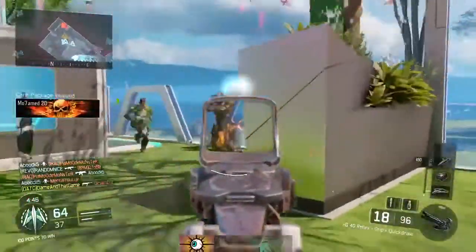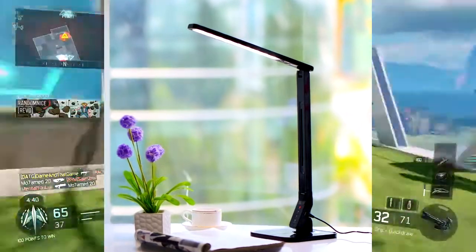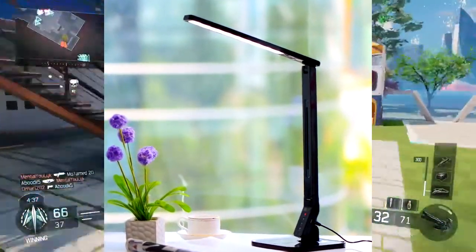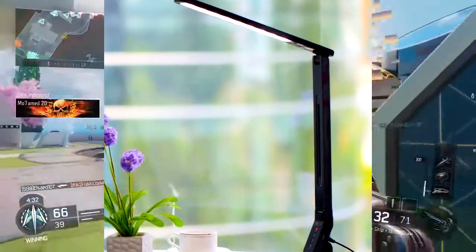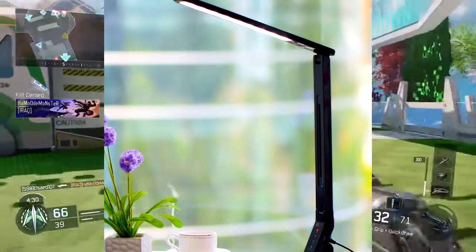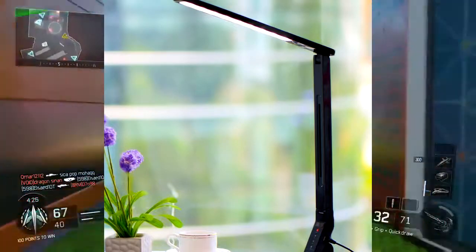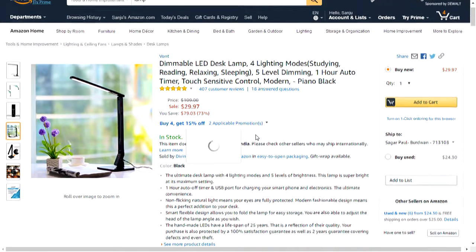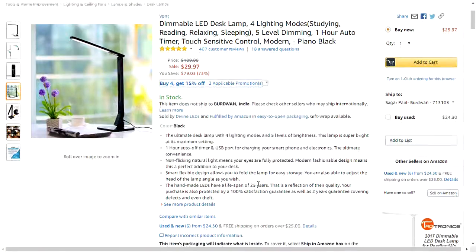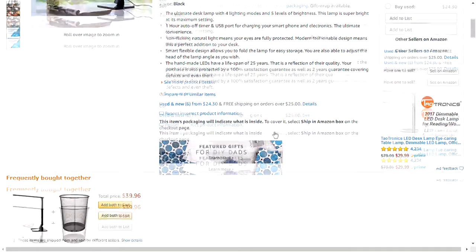The next product in our list is the dimmable LED desk lamp with four lighting modes. This lamp will give you a very good productivity feel and a wide theme for your setup. It will give your setup a very good finish as well as great lighting. It has four lighting modes as well as five levels of brightness.